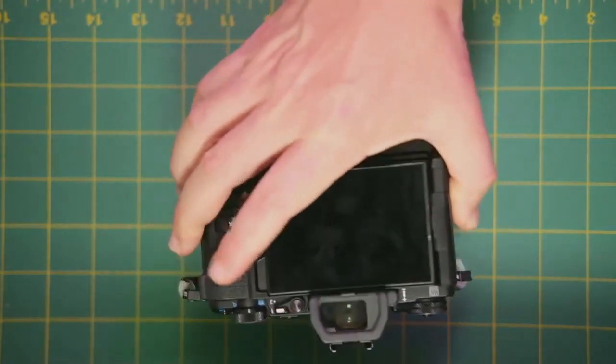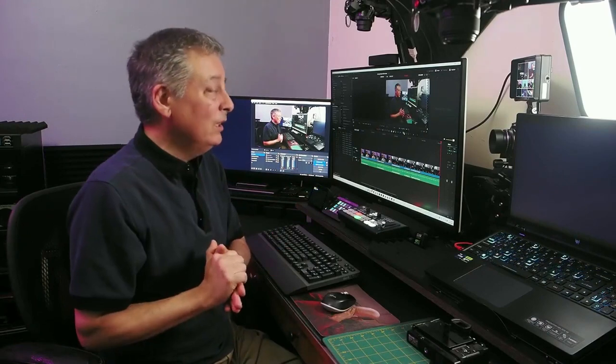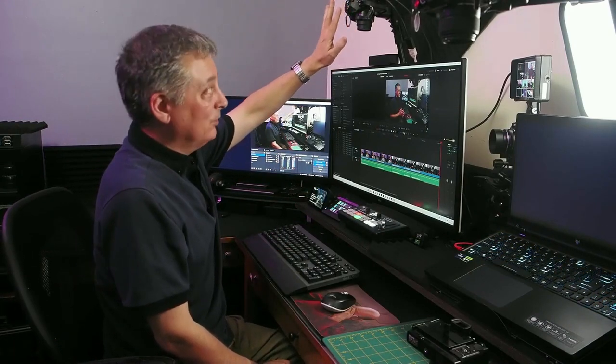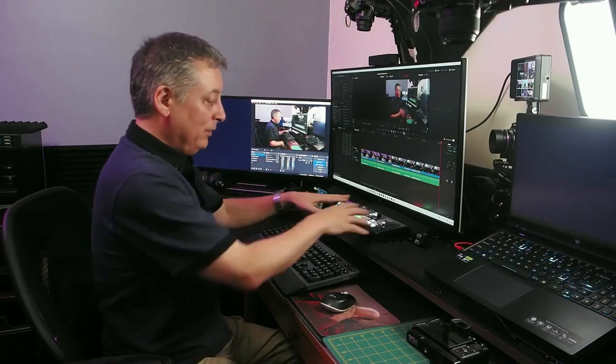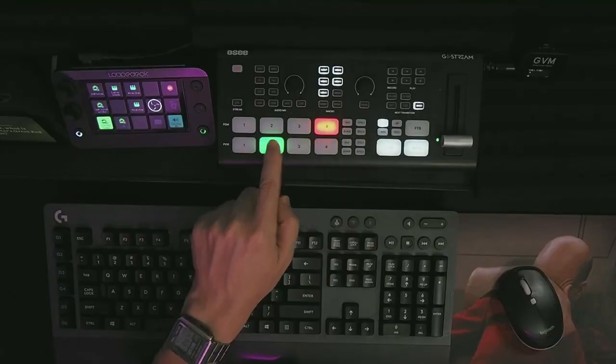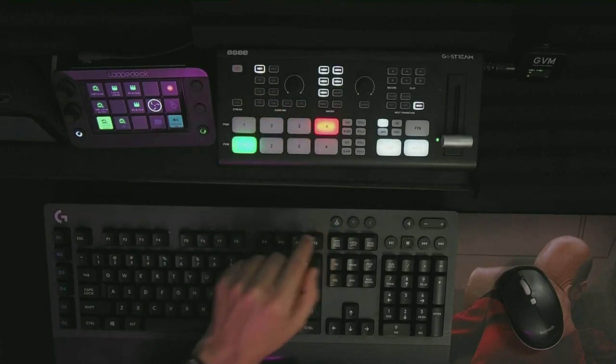Camera number three is the behind-the-scenes camera. I haven't used it enough and should probably use it more in my live streams to add variety to camera angles and make things more interesting. Camera number four is new for today only and probably won't be used after this video. It's a top-down shot of the GoStream Deck so you can easily see all the buttons I'm pushing and dials I'm turning when I show you the device's features.